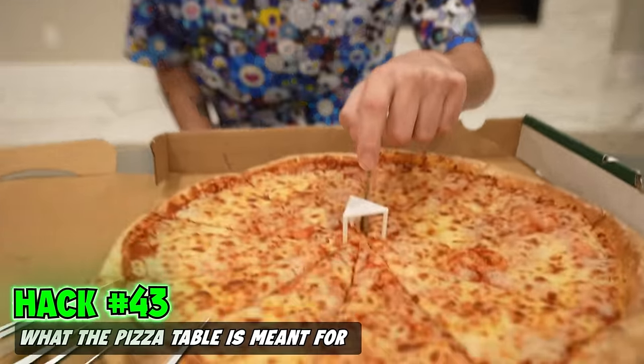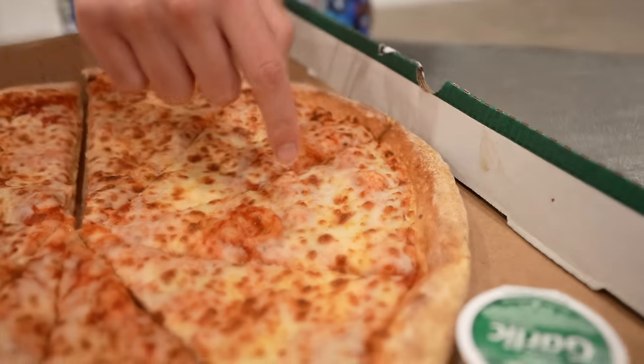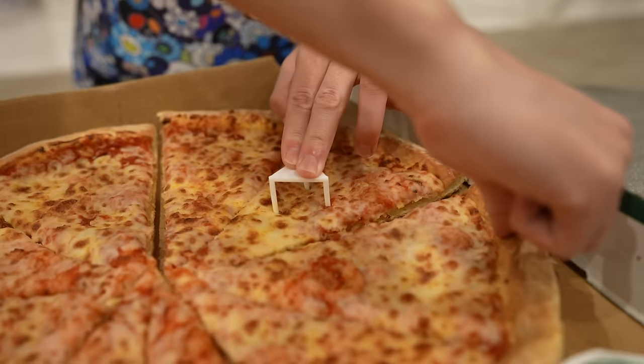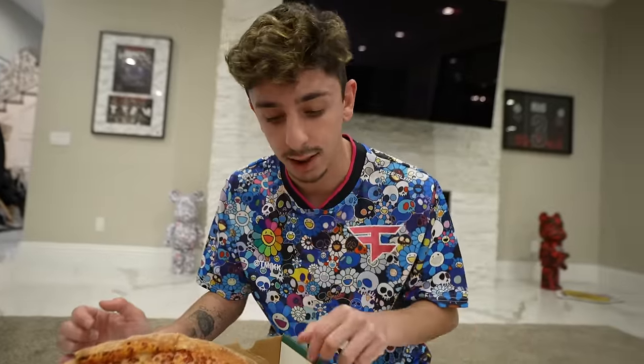Everyone thinks this plastic piece in the middle of the pizza just stops the cardboard from touching the pizza, when in reality this is actually used to separate your pizza slices. So if I want this slice right here, instead of touching the other pizza, you press down on this, pull yours out just like that, then put the piece in the other one it's attached to. Just like that — I separated my pizza without touching others.